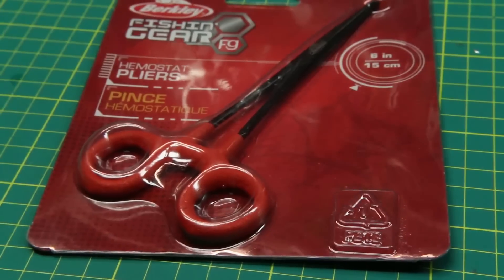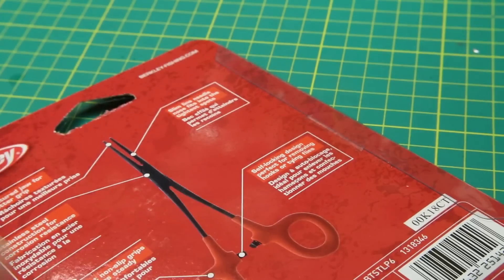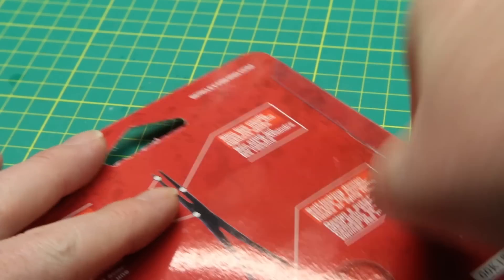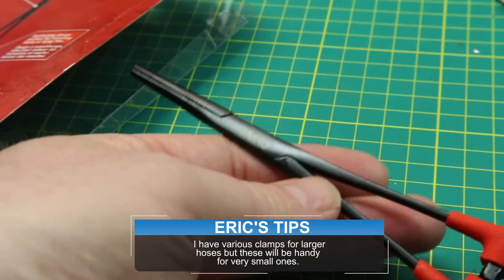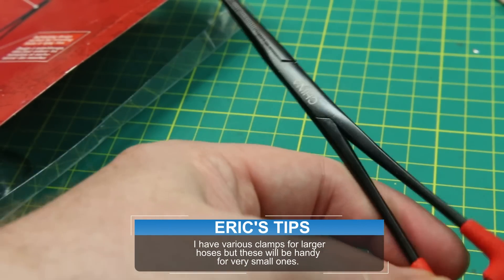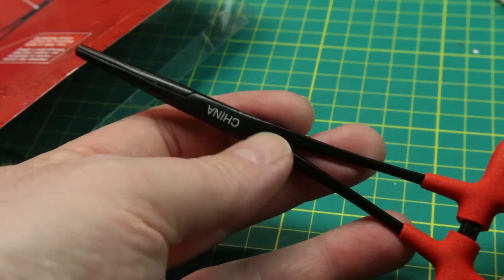Next, some hemostats. I have never had a decent pair of hemostats before. These are used for fishing, and in my case I needed a replacement clamp for the fuel lines on small engines, and these will do the job nicely. They're good quality steel by the feel of them, and the clamp force is really good.